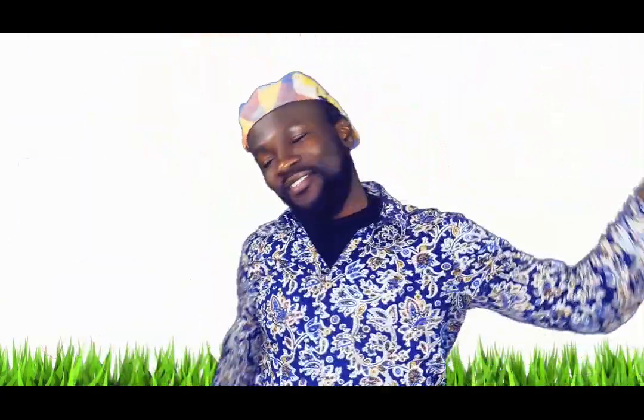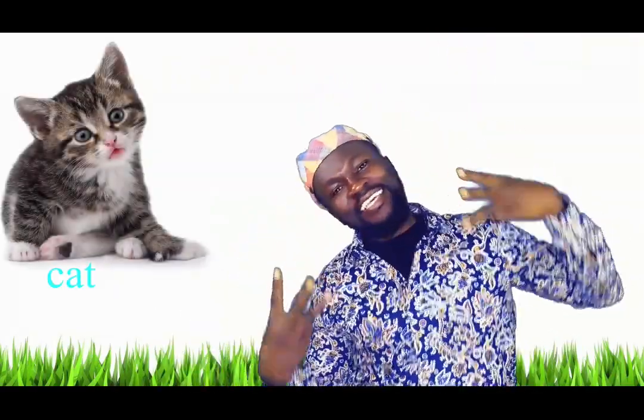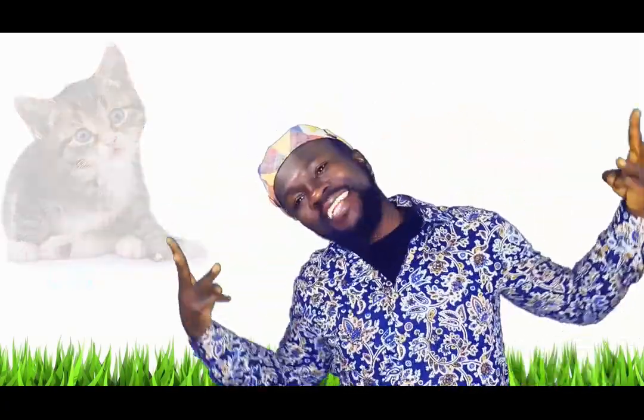Three fingers, three fingers, turn, turn, turn, turn to a cat. Meow, meow, cat!